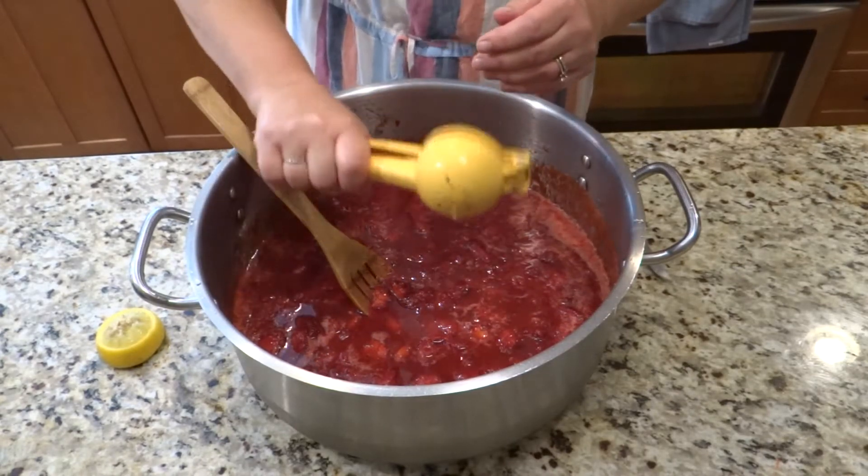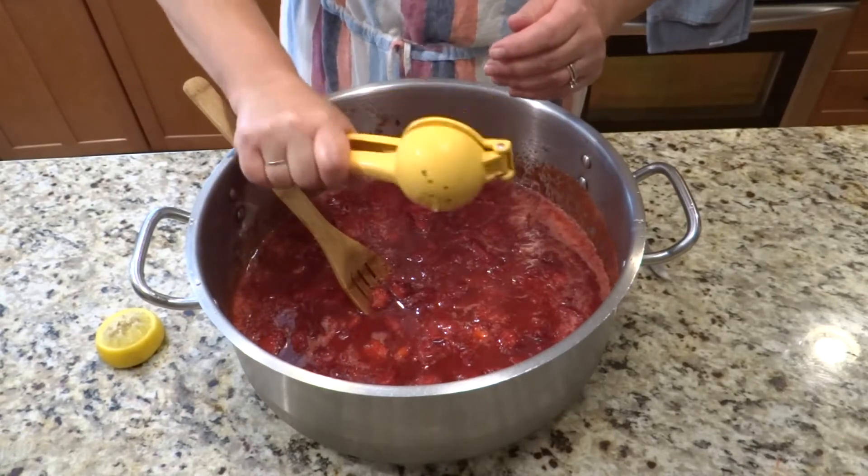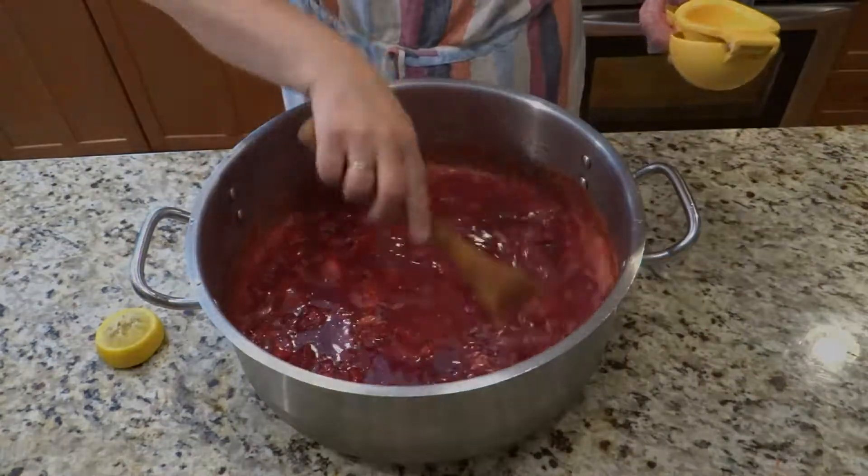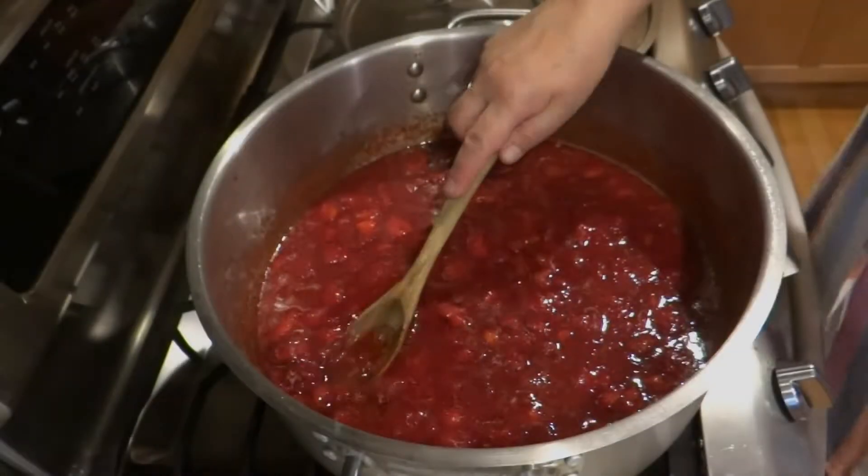The lemon juice will also help prevent crystallization of the sugar. I'm going to stir it up, put a cover on, and let this sit for an hour or two to let more juices come out of the strawberries. If your kitchen is very hot, put it in a cool place or even the refrigerator. I'll let all these delicious ingredients marry together.